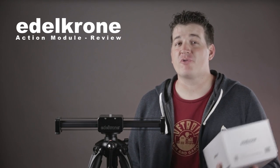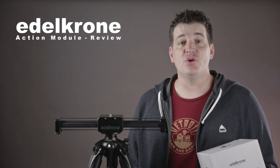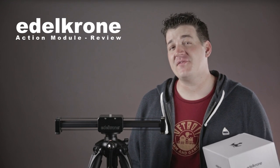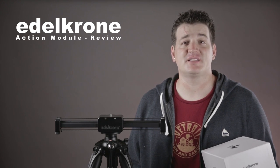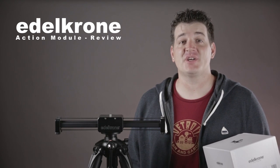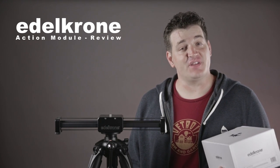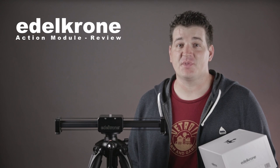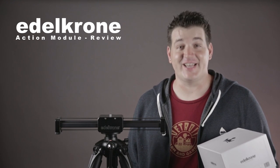Today I'm thrilled to show you Edelkrone's brand new motion control unit, the Action Module. This is their newest motion control unit that gives you five different modes to control your Slider Plus V2 or Slider Plus Pro. In this video I'm going to show you exactly what comes with the Action Module, how to put it together, the different modes, some examples from those modes, and then wrap it all up and tell you what I think.